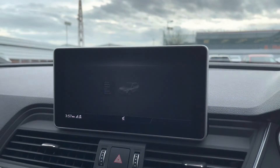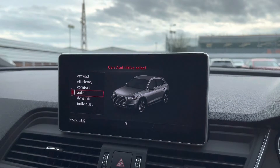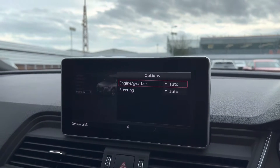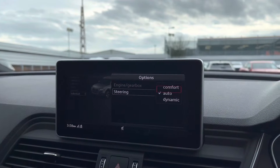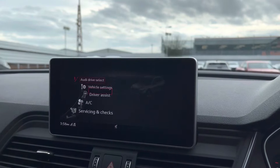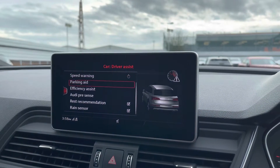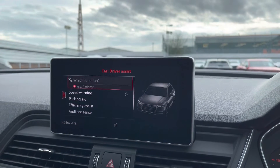Moving up to the car settings, we've got the Audi drive select which allows you to choose from off-road up to dynamic, depending on your driving preferences. You can also individually adjust the engine, gearbox and steering. The driver assist comes with a variety of features including speed warning as well as rest recommendation.